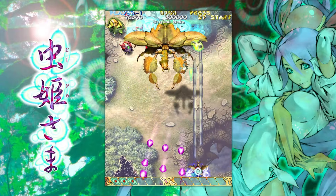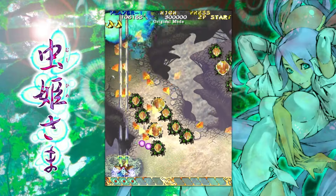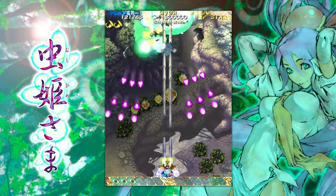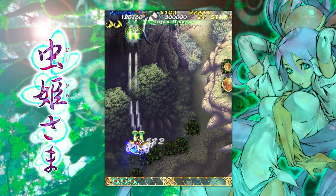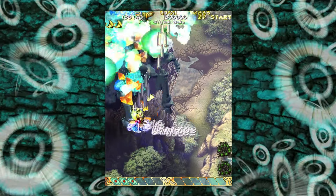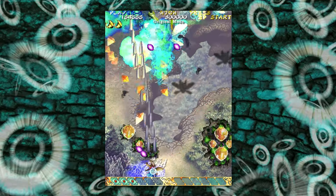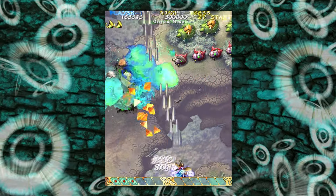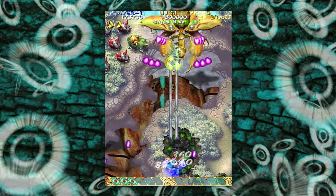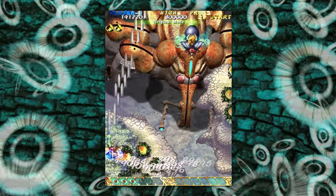I did maybe two or three attempts, and I was taking a first hit on the stage three boss on the final attack. I thought, if I just allow myself to bomb instead, I can probably just cruise through the whole run. And so today when I booted up, that was exactly how it went. We'll get into the details as we go - I'll mention a few things as we see them.